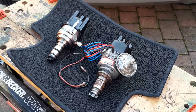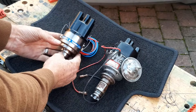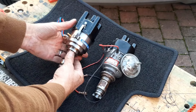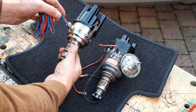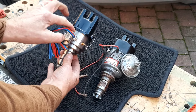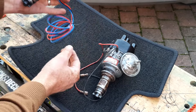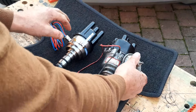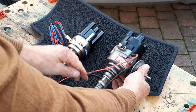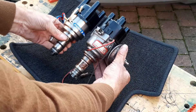Here they are side by side — the old unit and the new unit. The first thing you'll notice is the quality. The new unit has a nice turned body — I think it's based on a Bosch unit — really high quality with some nice laser etching. It feels weighty. The original Lucas-based unit is cast aluminium, a little rough around the edges. The new one looks smarter and smaller as well.